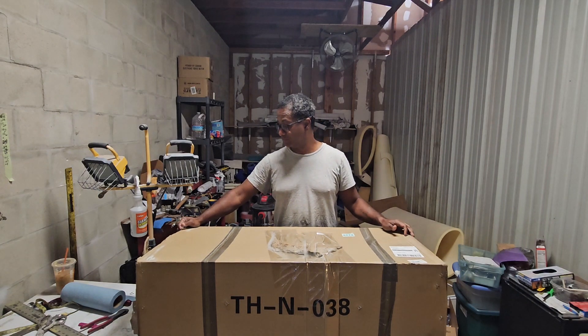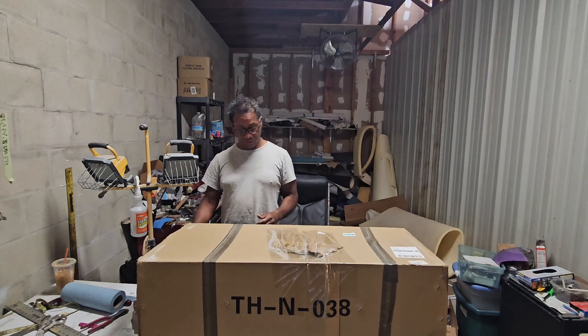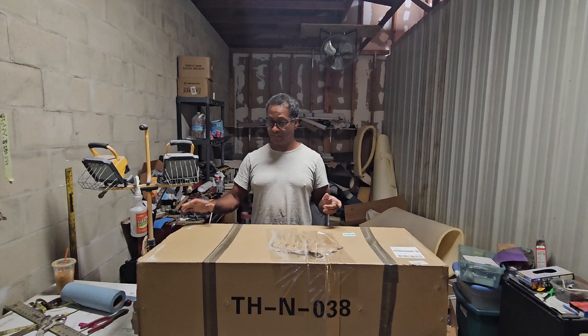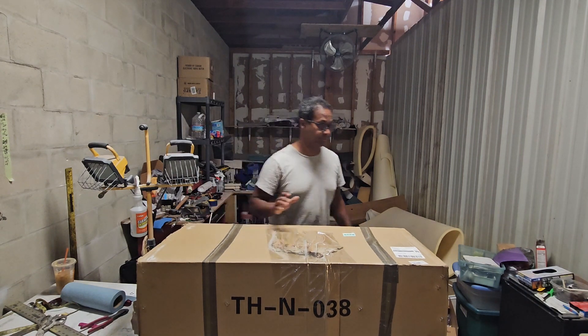Even though I purchased this over a month ago I have no idea what's in the box — I actually have no clue. It could be a box of bricks for all I know. So let's open it up, see if it looks like a trailer hitch, and then I'm gonna go outside, jack the car up, and see if it could go on my car.